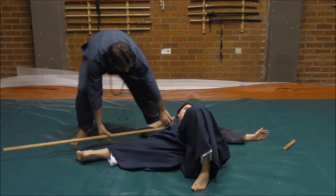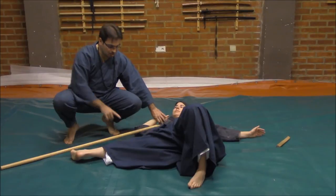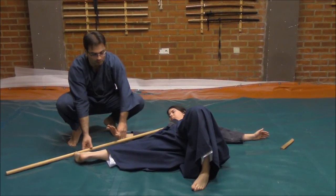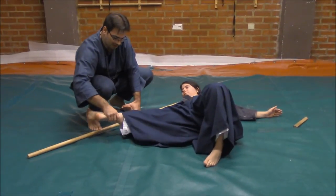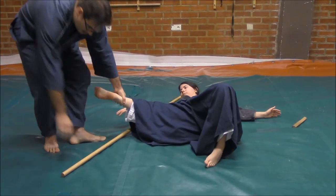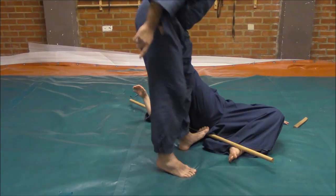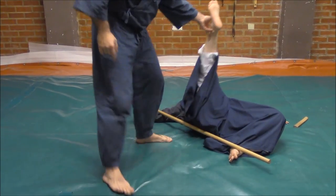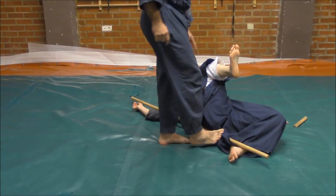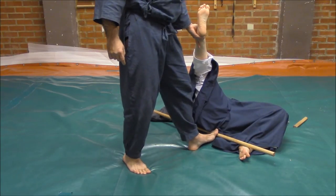After that, we have to change the staff direction. If we have this control here, what I will do is this foot will pass over, and I will make this staff go to this point. As you can see, what we have is a control on the arm, on the biceps, and the other control on the ankle near the heel. Because with this, middle pressure will be very violent.